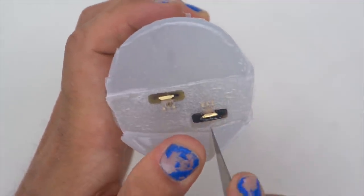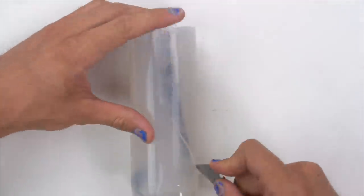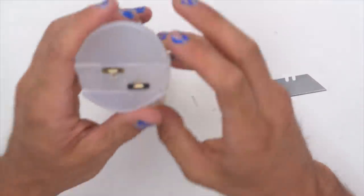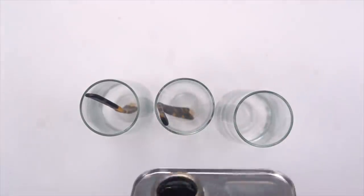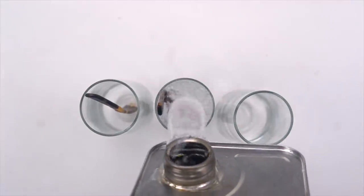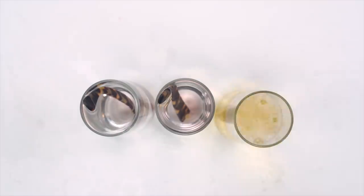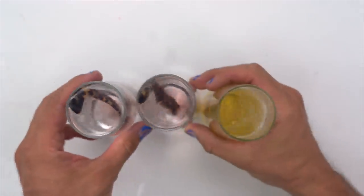I didn't show this in the last video, but what I did with these legs after I got them nice and cut out — which apparently was a pain; look at me struggle there — but once I got them out, I actually took them and dissolved them in these cute little flute glasses, and added in some acetone to melt them down. And I had that third glass, so I thought I'd just add in some bubbly to drink while I waited for it to dissolve.